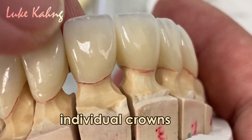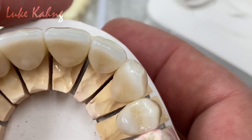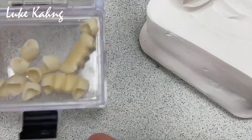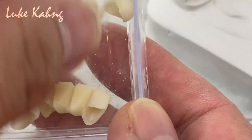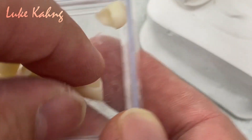Of course, this is individual. In order to get all these kinds of results, we have to produce so many units, trying to get the same value as the other crown. This is our effort.